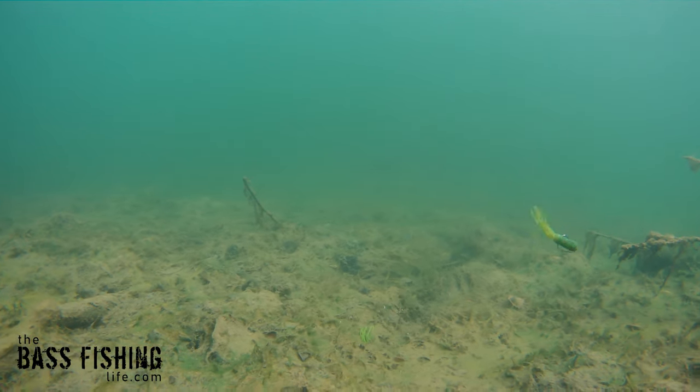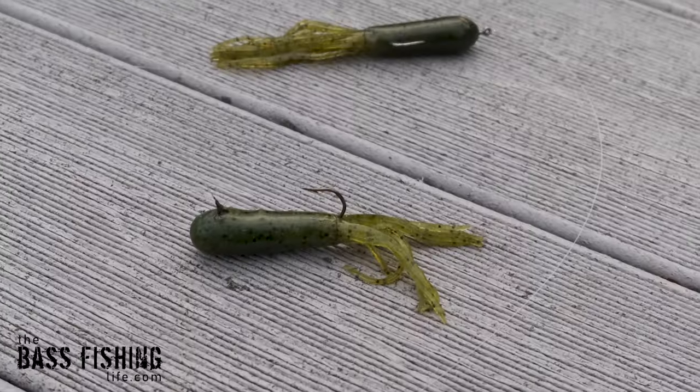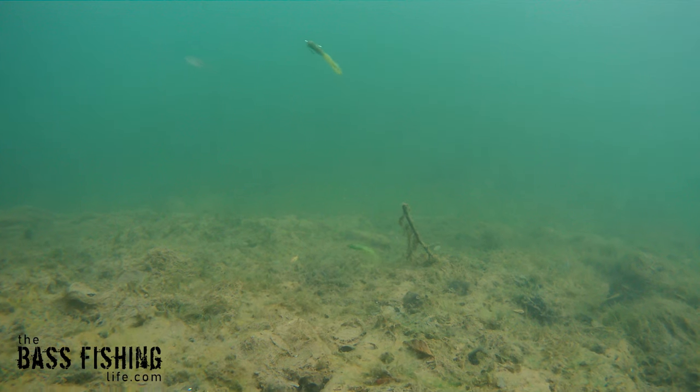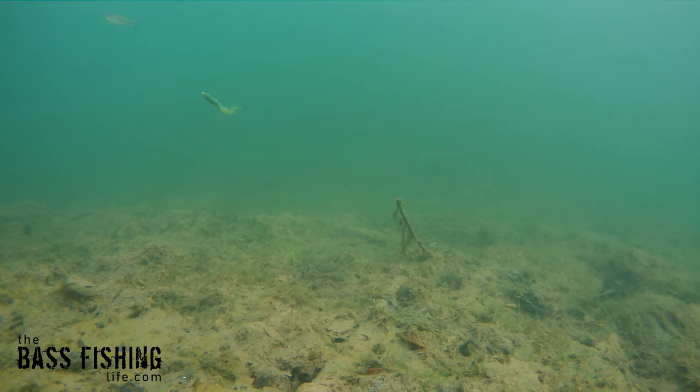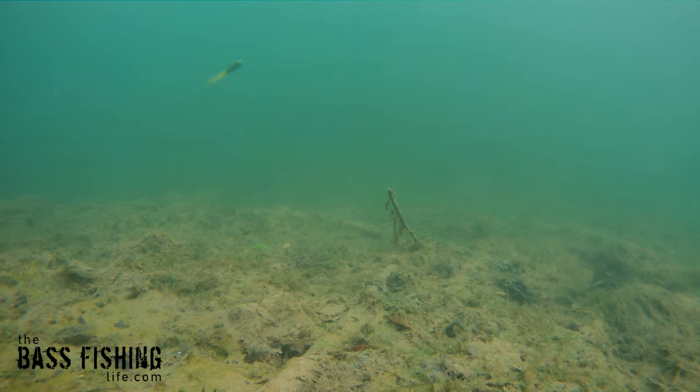Now you do need to check your state's regulations. Here in Illinois it is okay to have two hooks on the same line. In other states you can have more; in some states you can only have one. So make sure you check your regulations before you use this rig — very similar to the Alabama rig, where you can't have all of those hooks on one line in many states, but a lot of them you can have two.